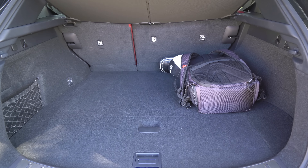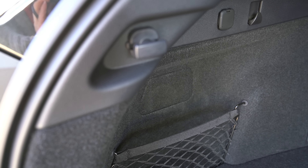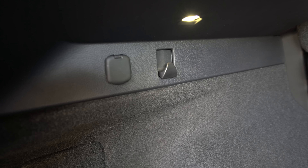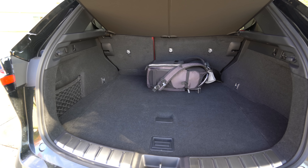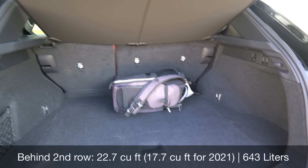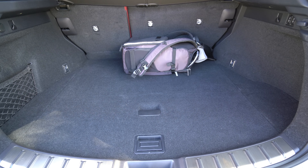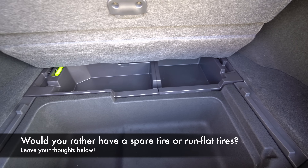A closer look at this cargo area: there are several little hooks — a cargo net or grocery bag hook, a little net, a tie-down, and on each side you even get a hook that folds out so you can sling grocery bags on there. You've got a 12-volt power outlet as well. Compared to the last generation, the space behind the backseat is actually a little bit better, and you can see a cargo cover right up above. Underneath, there's some extra storage space.